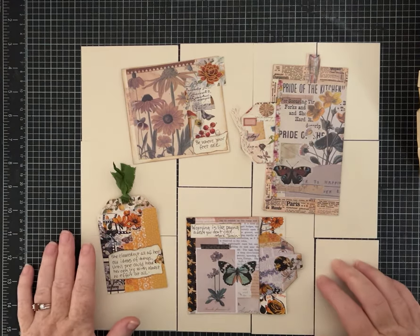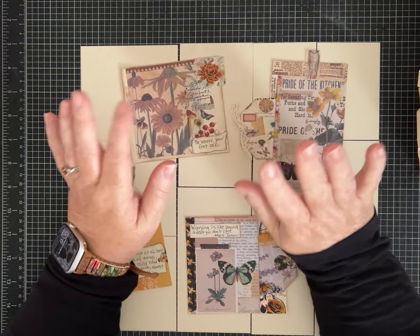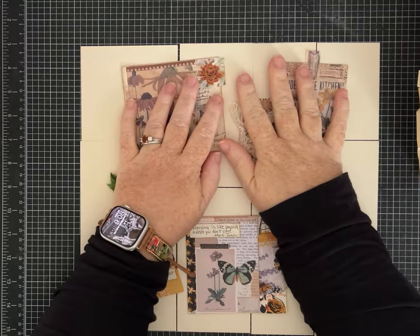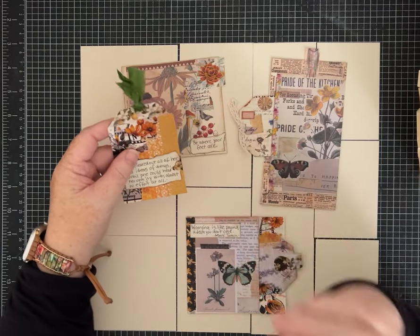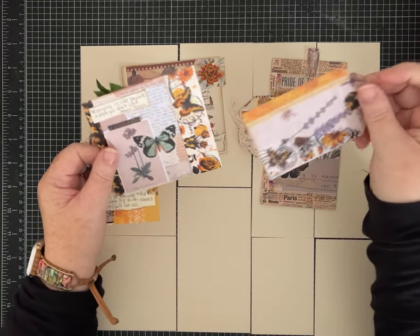Hey everybody, it's Pam with Silver and Sparkles, and I've got another little bit different kind of one-page wonder for us. I'm going to show you how to cut one piece of 12 by 12 paper into 11 pieces so that you can make some fun ephemera with me.